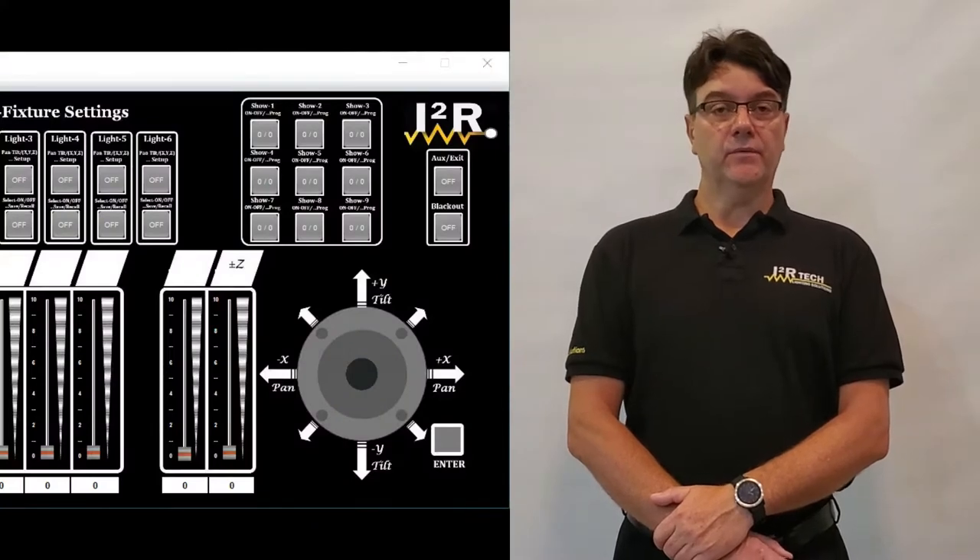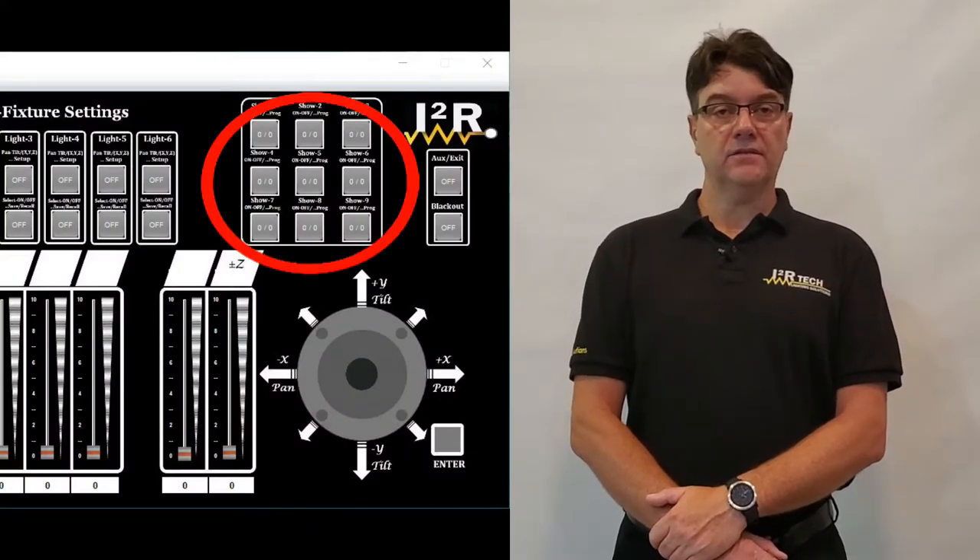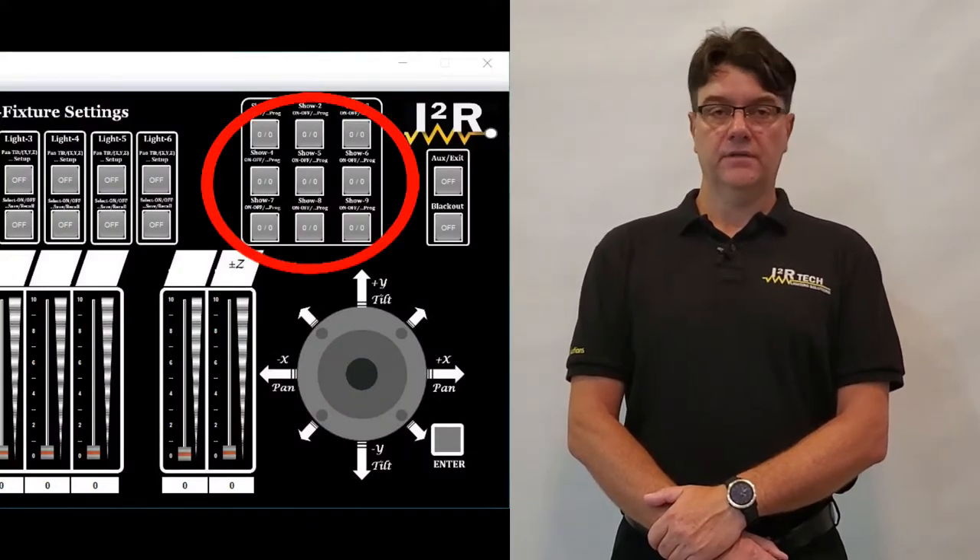Welcome to another i2RTech Lighting Solutions tutorial video. In this video we'll talk about the showmaking section of the moving head controller 2.0. I'll describe what we call a step, a hot cue, a chase, and a show.